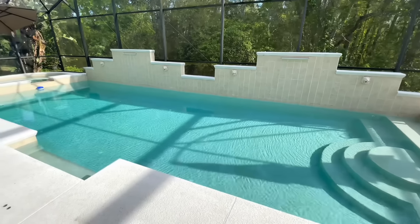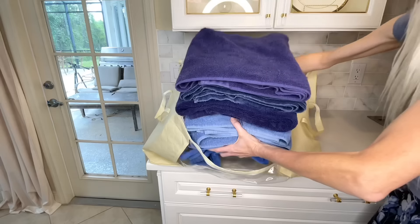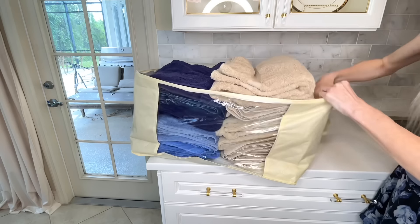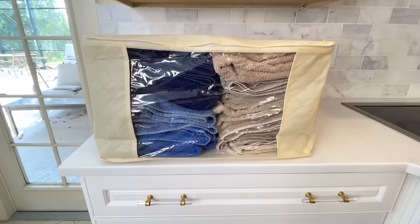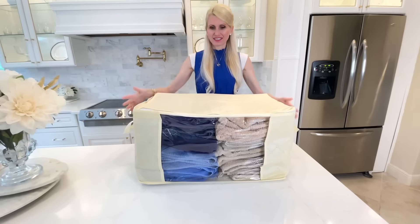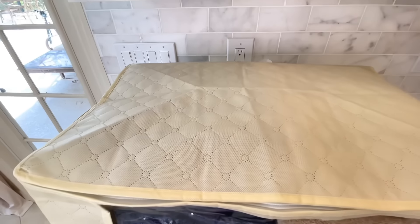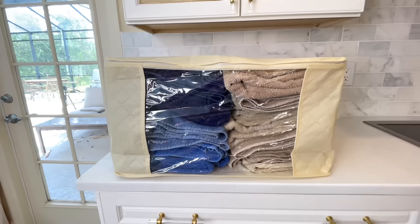We have a ton of towels in our house with a big family and a pool. I got a large storage bag and filled it with 16 towels. I love that it has a see-through spot so you can see which towels are inside, and it has handles so you can carry it easily. You don't just have to use these bags for towels — they're also perfect for blankets, big sweaters, and seasonal coats you don't use all year.